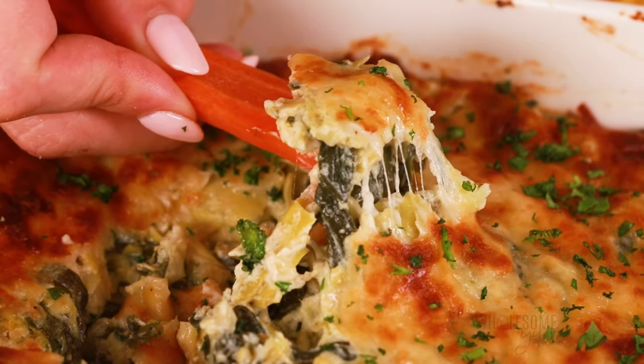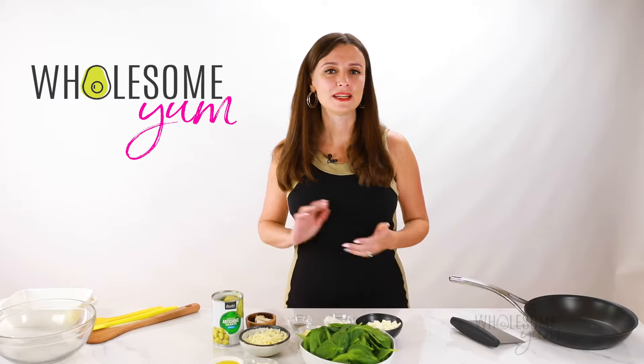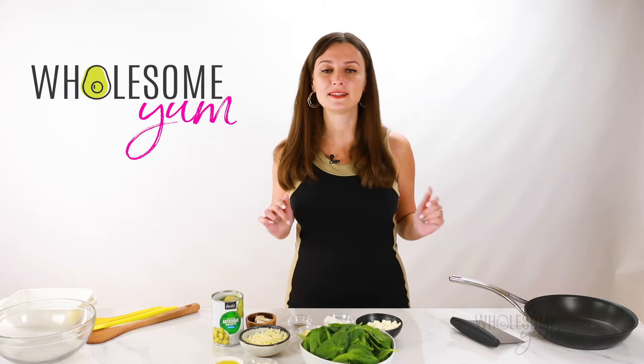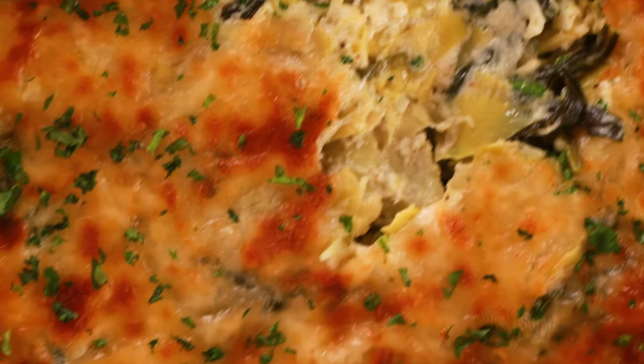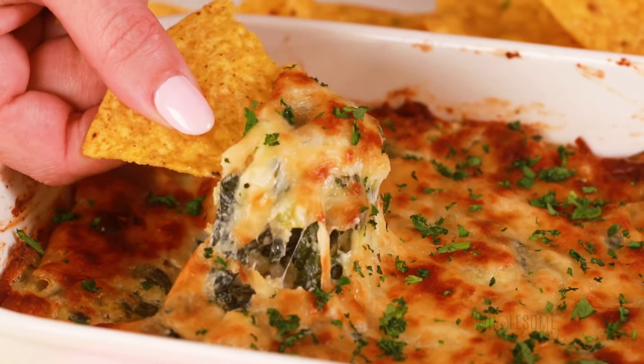If you like creamy, cheesy dips, this easy spinach artichoke dip recipe is for you. Spinach artichoke dip has been one of my favorite dips for years, but I tested this homemade version over and over again until it was just right. It's the perfect balance of healthy spinach and artichokes, a creamy base, and a gooey mozzarella finish.